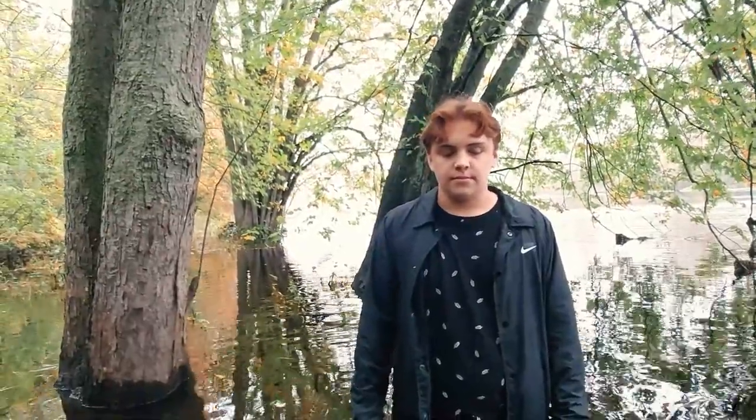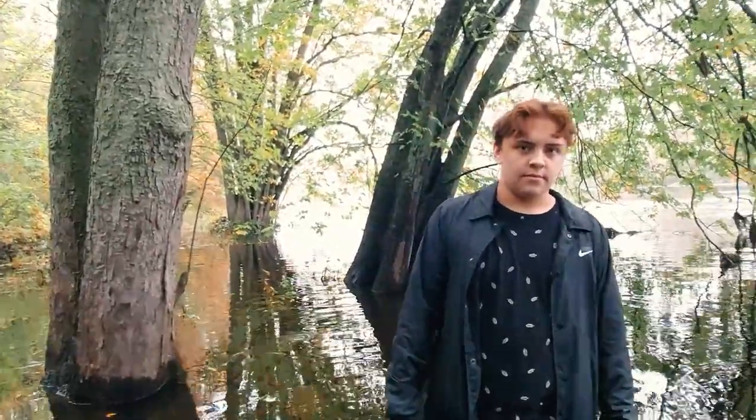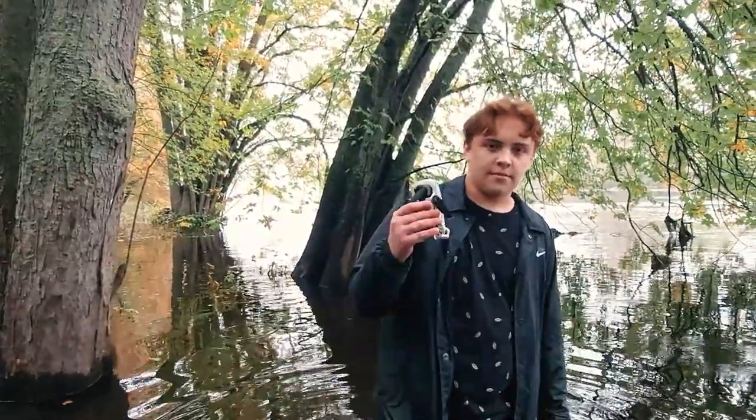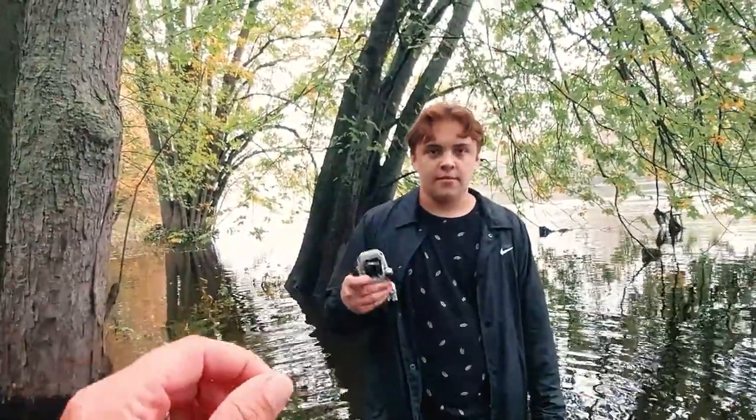We actually gave up, but I was watching a video of a guy talking about losing a drone, and then I showed it to Kyle. He found an option on his phone, on the app, where it says 'find my drone,' and it's actually showing the location. So we drove over here and checked it out — we're pretty excited.